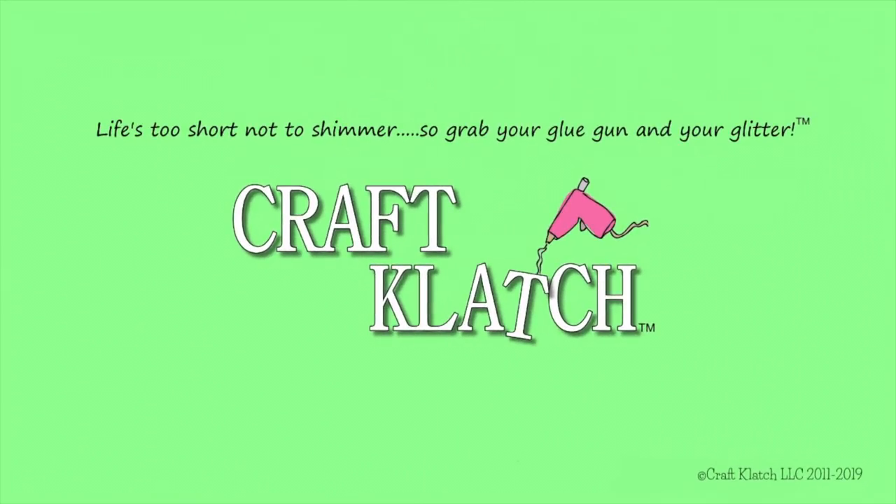Hey everyone, it's Mona here at Craft Clutch and today is Friday. That means it's another Coaster Friday. Today we're going to be making some really super cute turtle coasters.